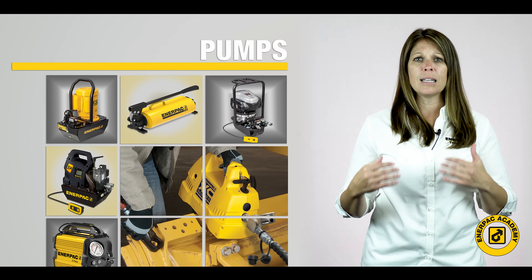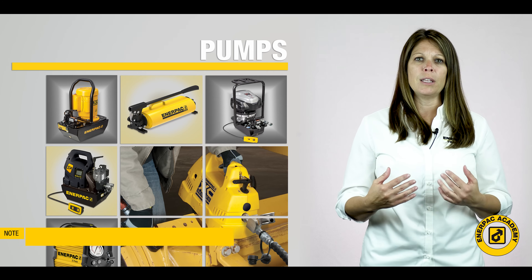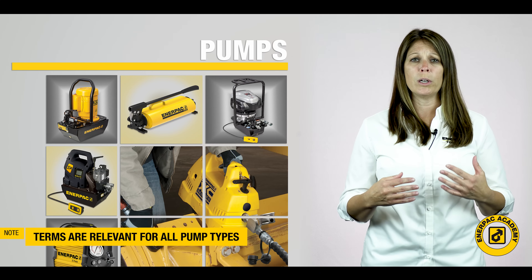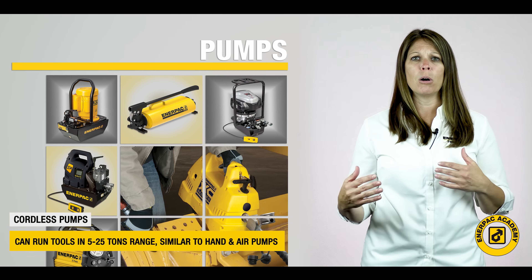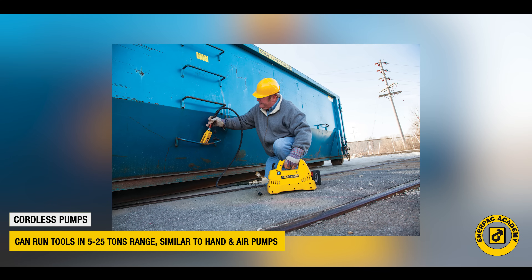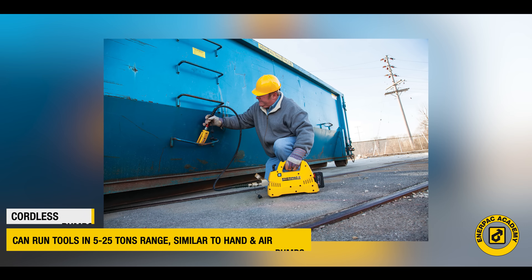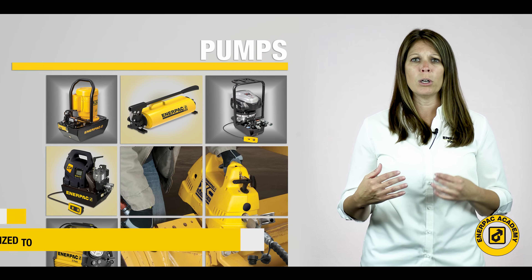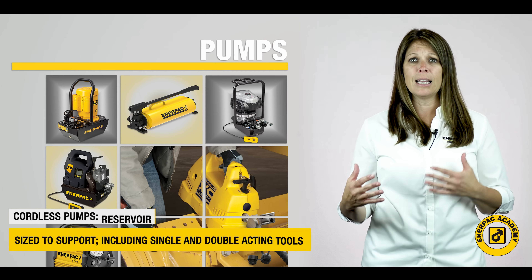Many of the same selection criteria discussed in the first two videos still apply to these powerful pumps. Smaller cordless pumps in the 24 to 28 volts DC range can run smaller tools, as hand and small air powered pumps do. These pumps work well for tools in the 5 to 25 ton or 45 to 232 kilonewton capacities, with reservoirs sized to support these tools, available in versions to operate single acting and double acting tools.